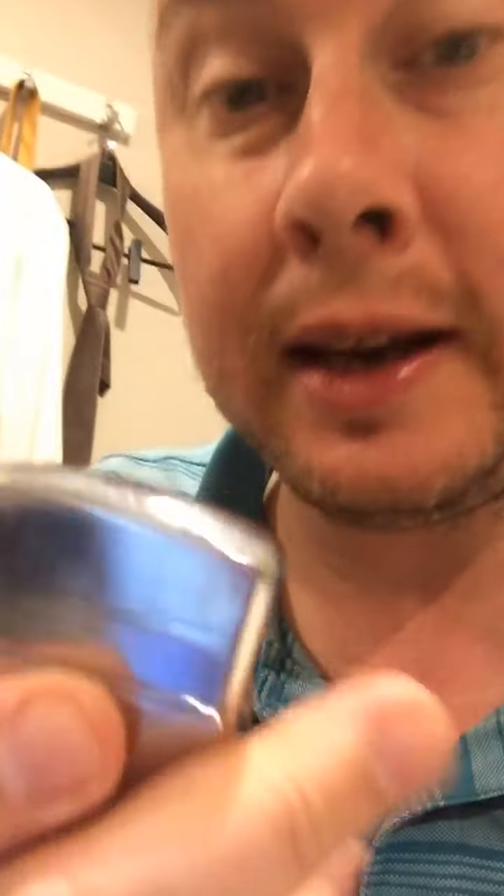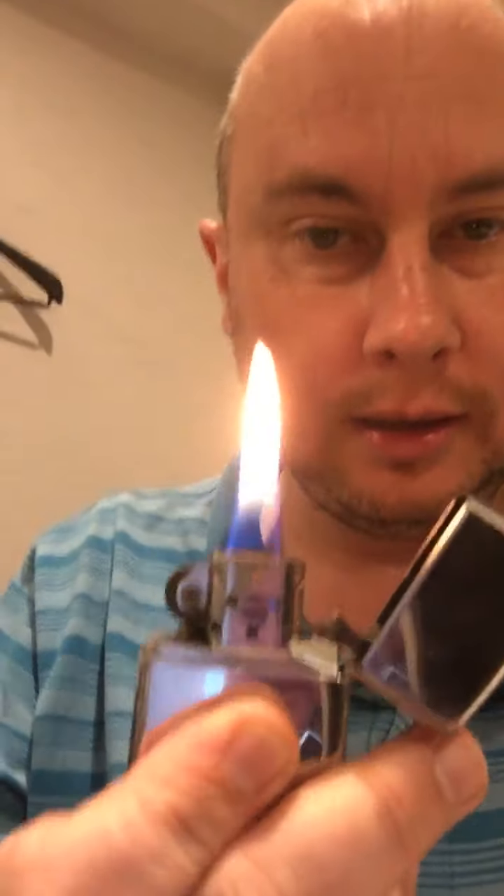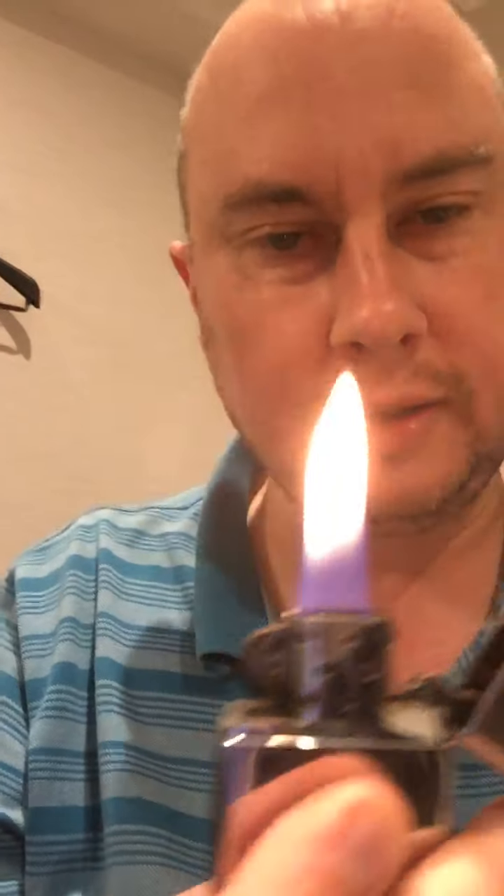Gregory CutieCakes back here again for a quick Zippo check. I just refilled this — made a video of that too. It lights like a damn champ. Look at that flame. Do you get a flame like this with your other lighters? I don't think so.